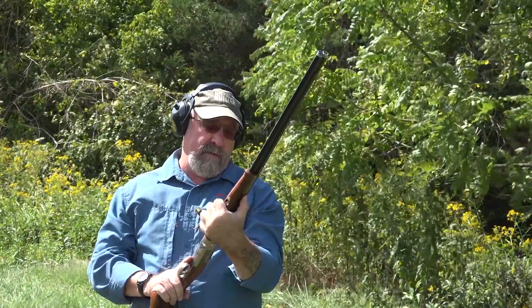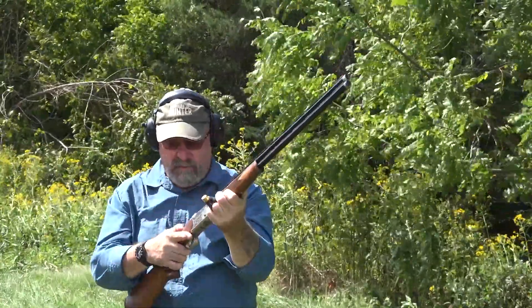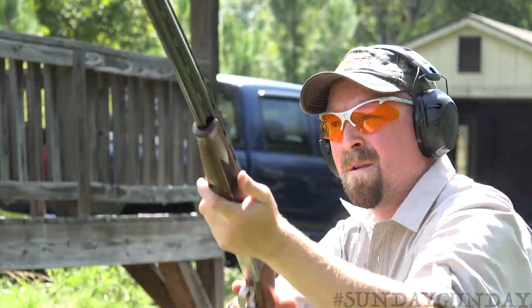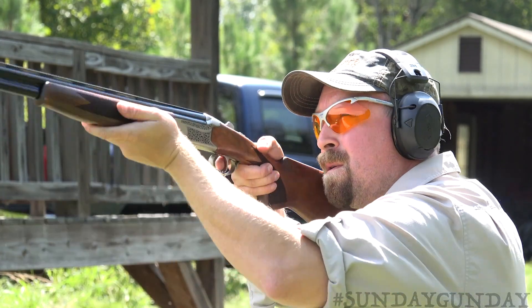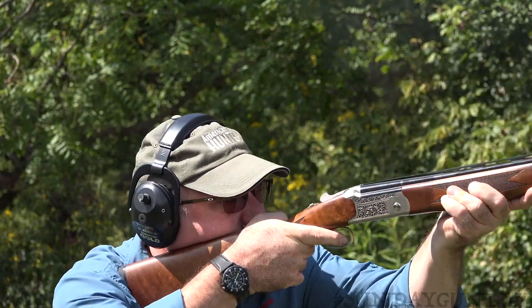For more on this beautiful break-action, which comes with TriStar's 5-year mechanical warranty and retails for between $855 and $885 depending on configuration, please visit TriStarArms.com. And as usual, for more Sunday Gun Day, please visit AmericanHunter.org.